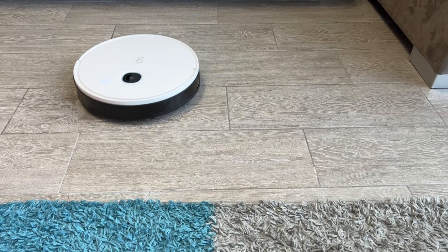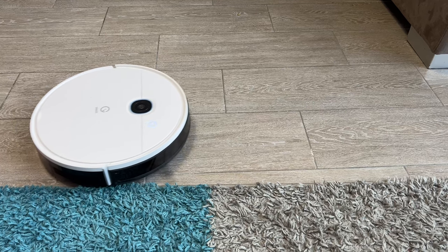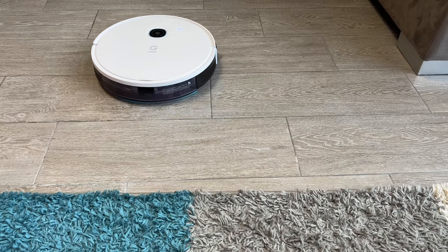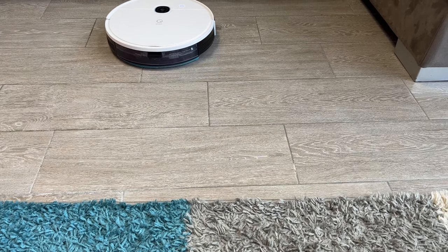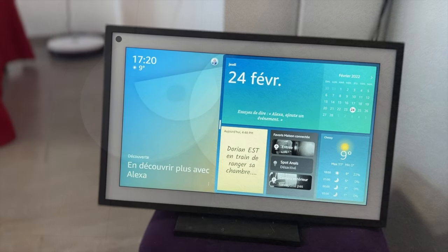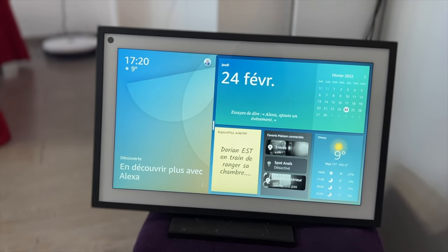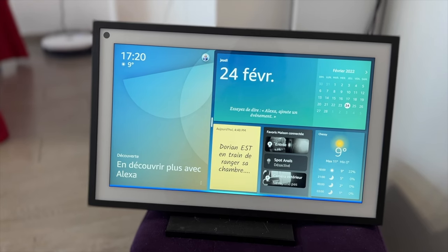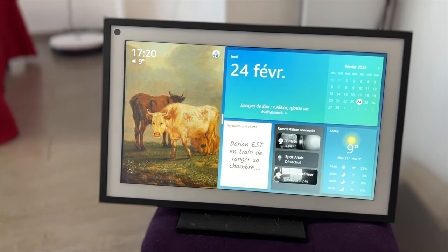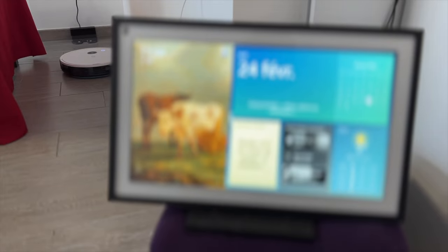Il y a une question qui revient assez régulièrement : quel détergent utiliser pour ce type d'aspirateur ? Officiellement, c'est de l'eau qu'on doit utiliser — il ne faut pas que ça mousse. Personnellement, j'utilise un petit peu de détergent. Si vous avez quelque chose qui ne mousse pas, c'est encore mieux. Mais dans tous les cas, ce n'est pas vraiment fait pour ça — ça va retirer les micro-poussières, donc de l'eau suffit amplement. L'aspirateur est compatible Alexa et Google Assistant. Étrangement, ça me dit que ça ne répond pas, mais finalement ça le lance quand même.